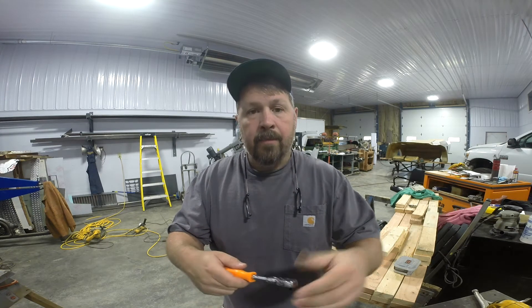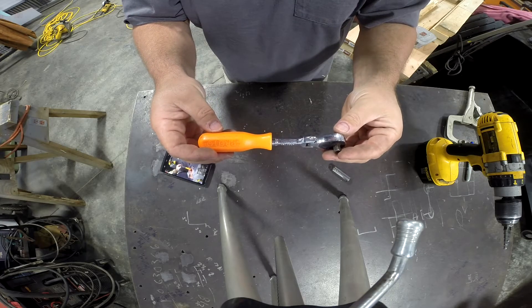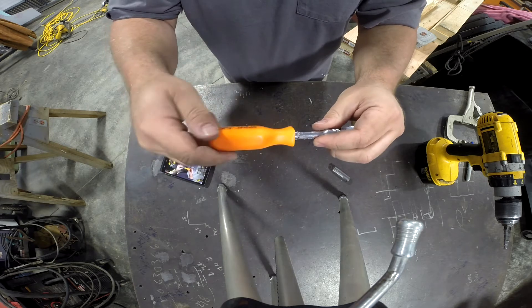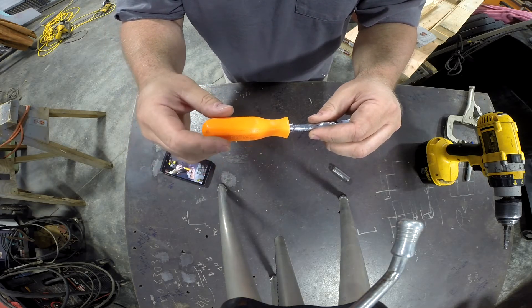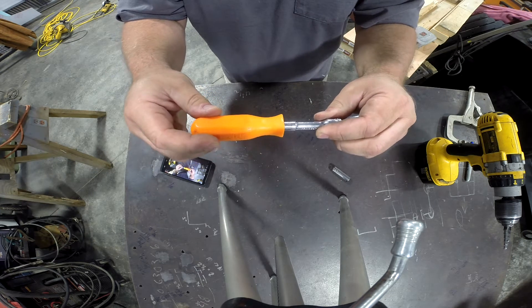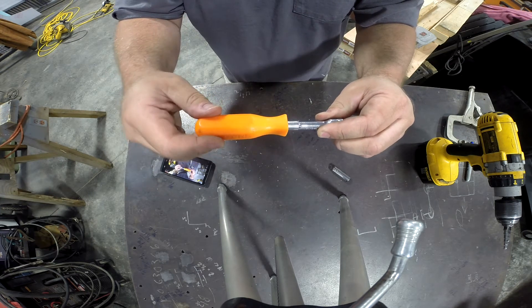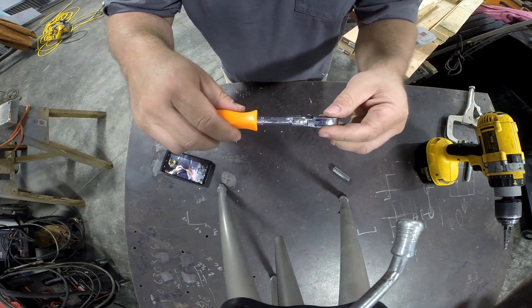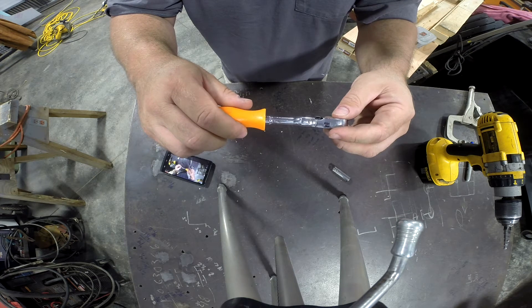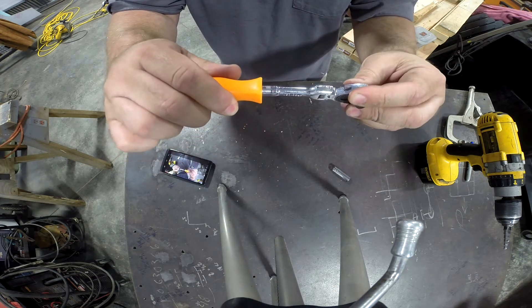Let me rotate the camera down and show you how this thing works. So what we've got is what looks like a normal ratchet, but in fact the handle spins as such. A nice feature of these ratchets is that you can pull the handle out and it locks it in place, because that rotating handle can get a little annoying when using it as a regular ratchet.